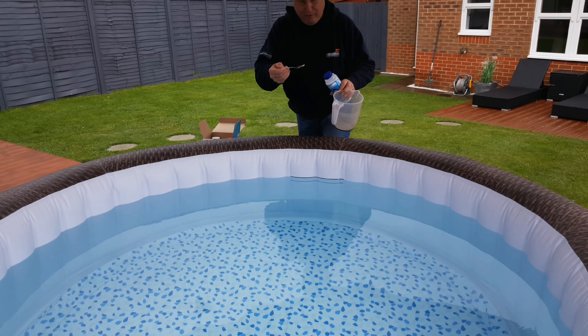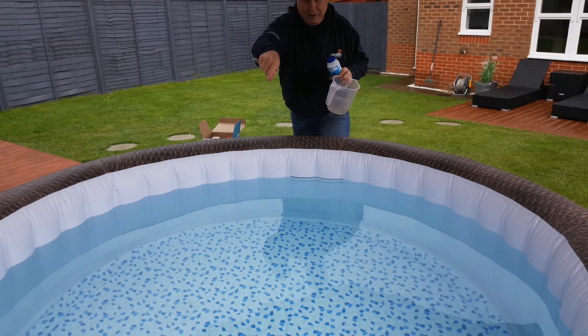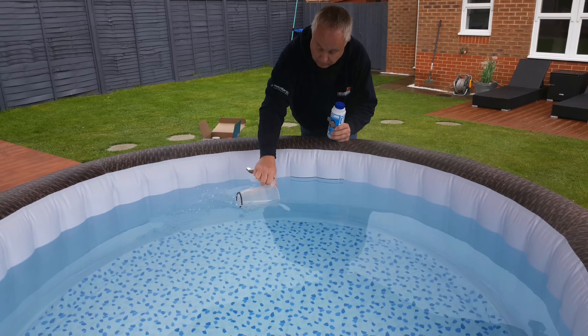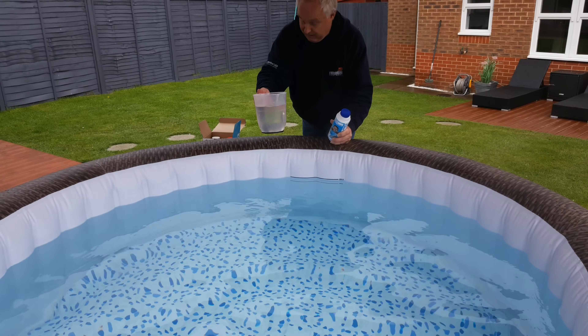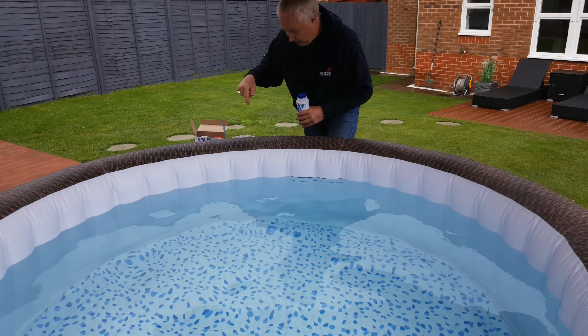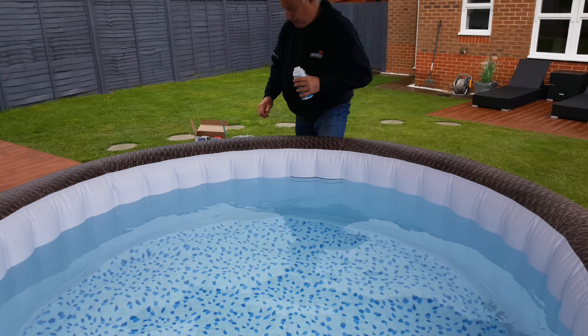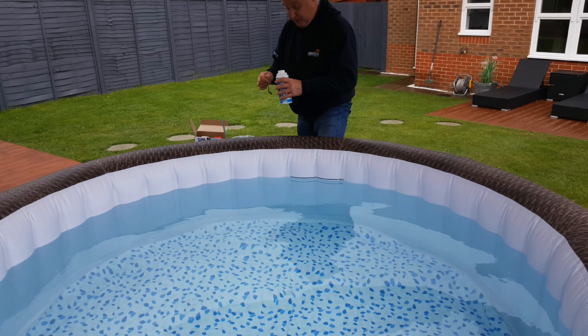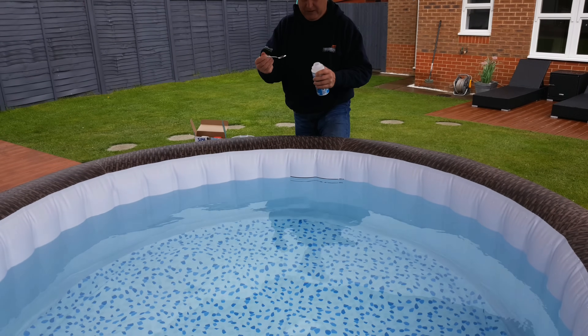However, don't just take 25 grams — five teaspoonfuls — and chuck the granules straight into the spa, because the granules get sucked round the pump and can damage it. Take a litre jug of 40-degree water out of your spa. Note that this is a standard teaspoon — five millilitres. Rifle through your teaspoon drawer and pick a teaspoon that actually fits through the container opening, as some won't fit.